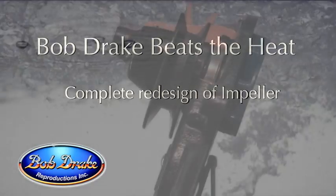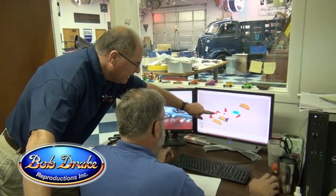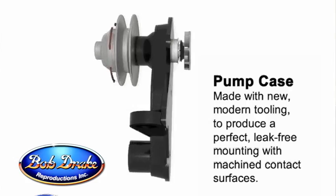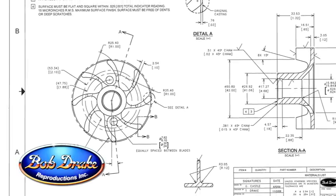Last but not least was the impeller itself — this had to be totally changed. What we did, we put it up in CAD and designed our propeller. We added more fins, longer fins, higher fins, and we actually curved them like an airplane prop. That really did the trick and moved the water through that radiator 100%.